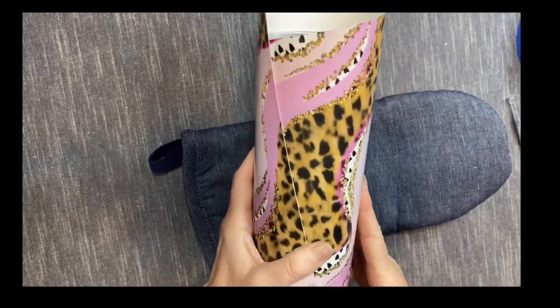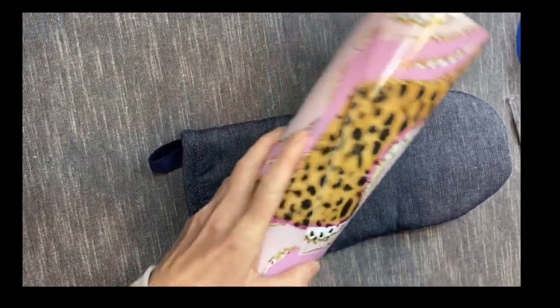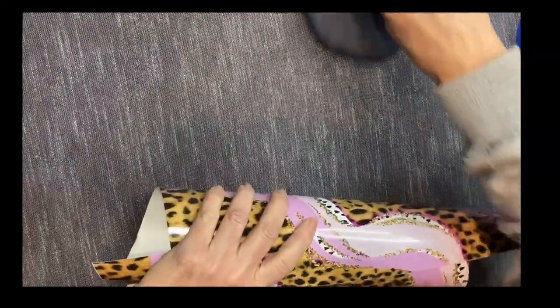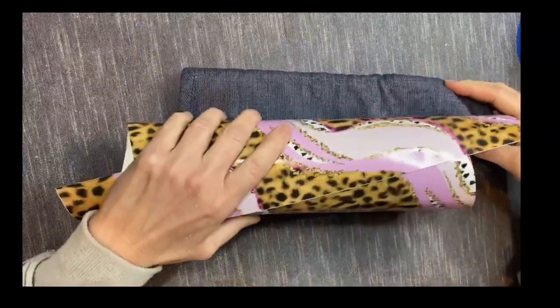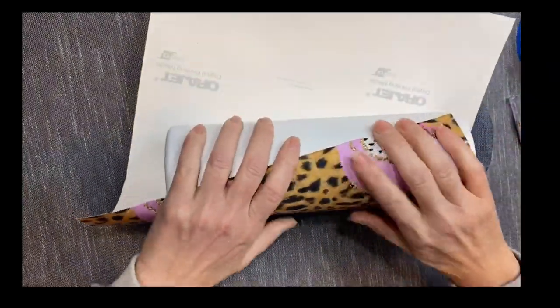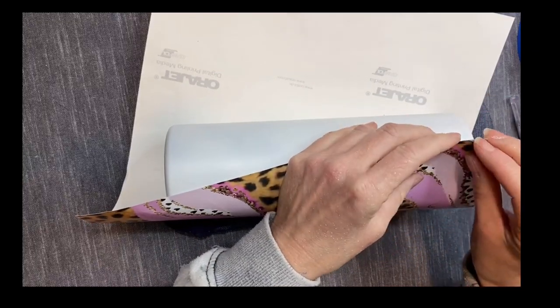I did take this cup and sanded it with my 60-grit sanding block, then spray painted it with Rust-Oleum 2x matte white. I wasn't sure if I was going to use the full vinyl or kind of do a half — it was going to depend on how the swirl lined up. So I went ahead and spray painted the cup, and it lines up pretty well here.